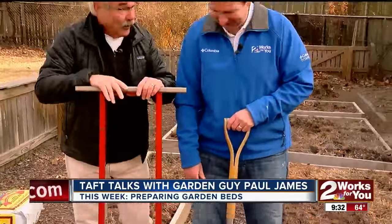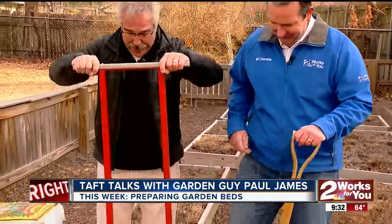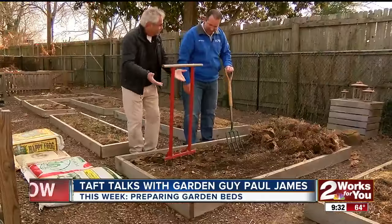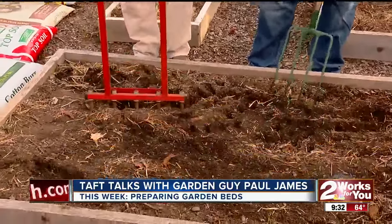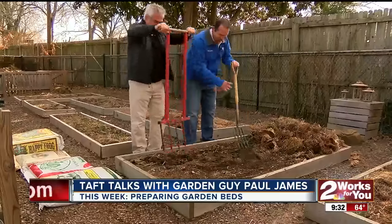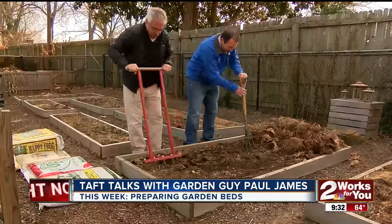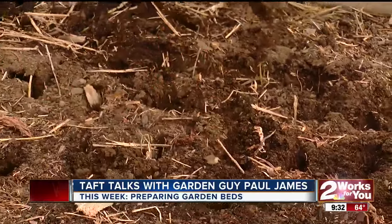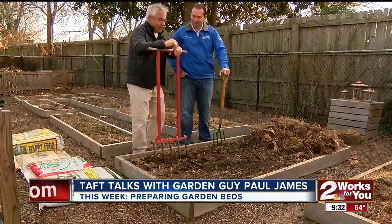This is called a broad fork, and a broad fork allows you to really go to town. Just the weight of this — it doesn't require that much effort. The weight of it drives it right in there, and this is doing so much good to open up that soil. When we get that done — and let's assume that we're done — now we're ready to add the soil amendments.